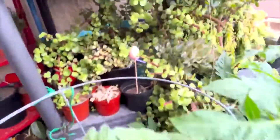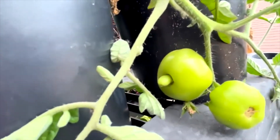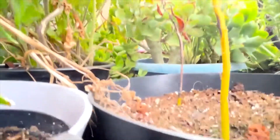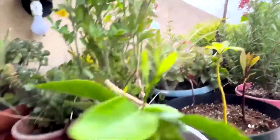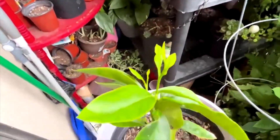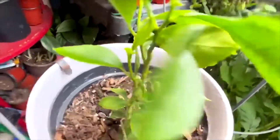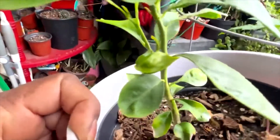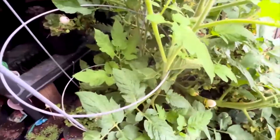Look at the deformity going on with this tomato. Avocado — lemon or orange, I'm not sure — but it's getting big and thick and healthy in the root and in the stock. It's thicker than that lemon on the floor down there. I don't know if this is lemon or orange.